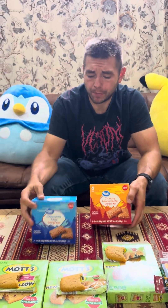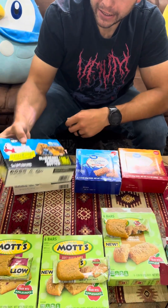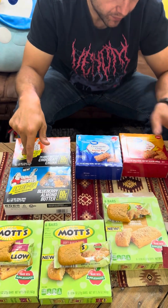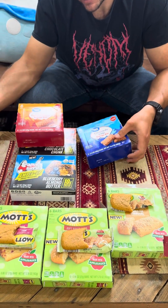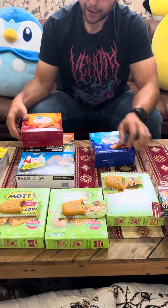Out of these Mott's bars, the banana is definitely the winner, and out of the KIND bars, they both lose. Now we're going to try Great Value bars. We got these because they're new and I wanted to see if they were better than Dave's Killer Bread bars. This one is peanut butter, this one's peanut butter chocolate chip — we'll see.